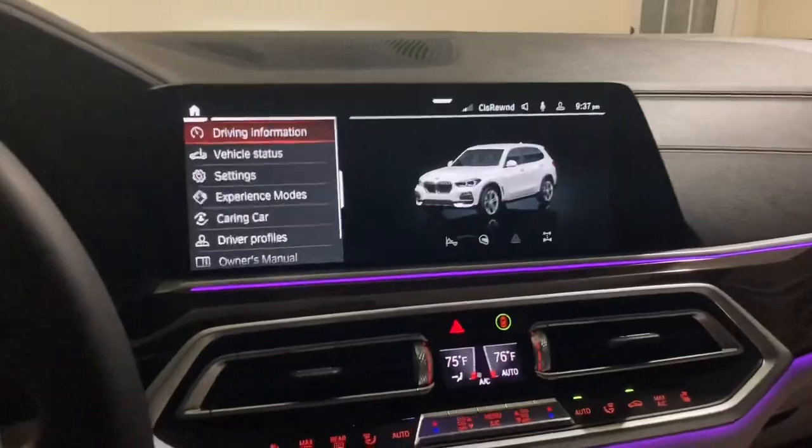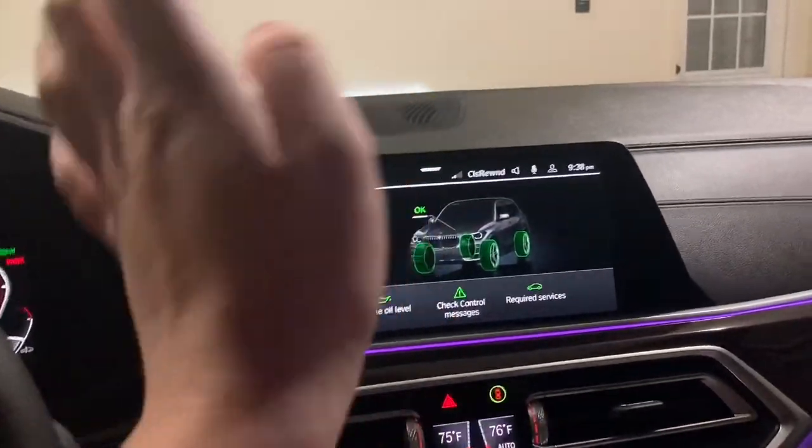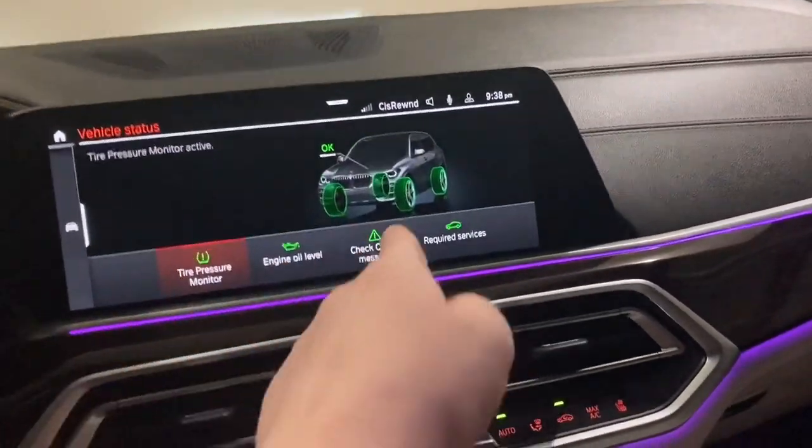I actually turned it up too loud just now. You can also check out your vehicle status — things like tire pressure, engine oil level, check control messages, and whether you need any services.